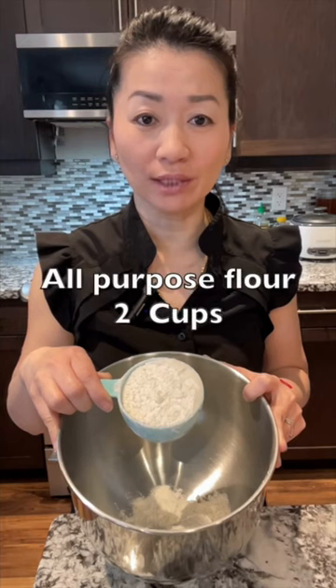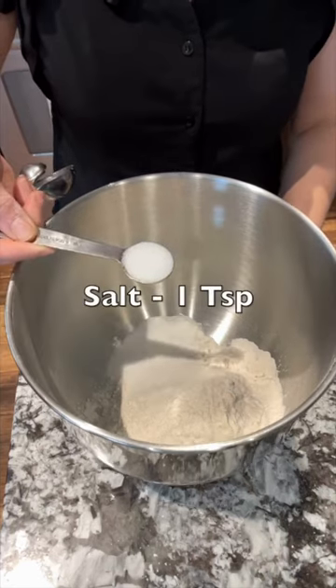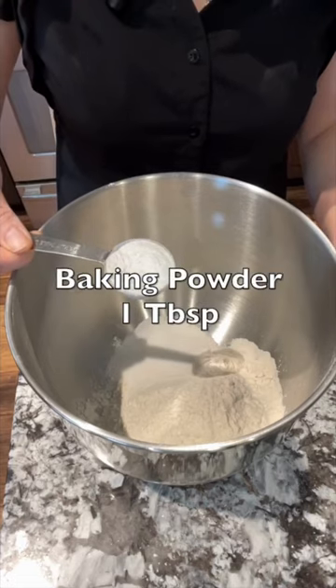Today I just made mini Chinese long doughnut. Let me show you how. In a mixing bowl, combine all dry ingredients: 2 cups of all-purpose flour, 1 tablespoon of sugar, 1 teaspoon of salt, and 1 tablespoon of baking powder.